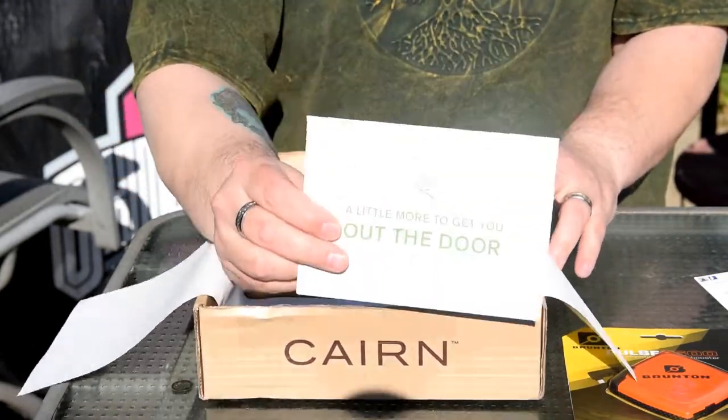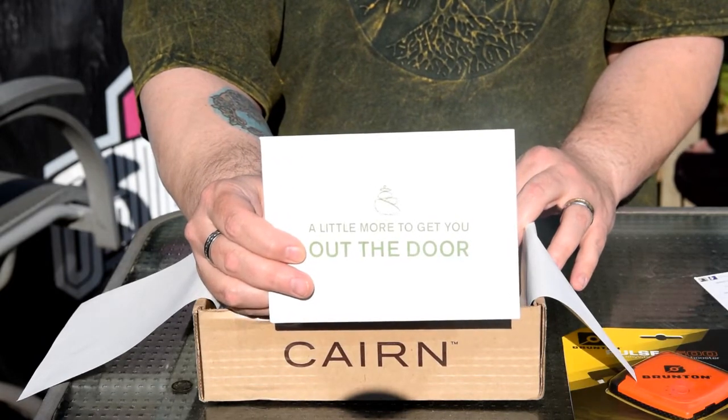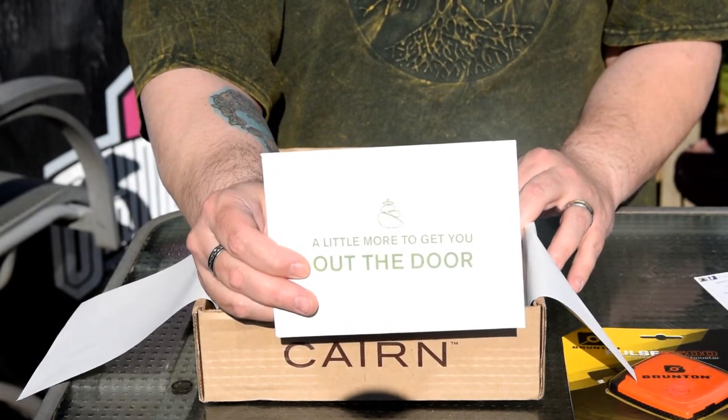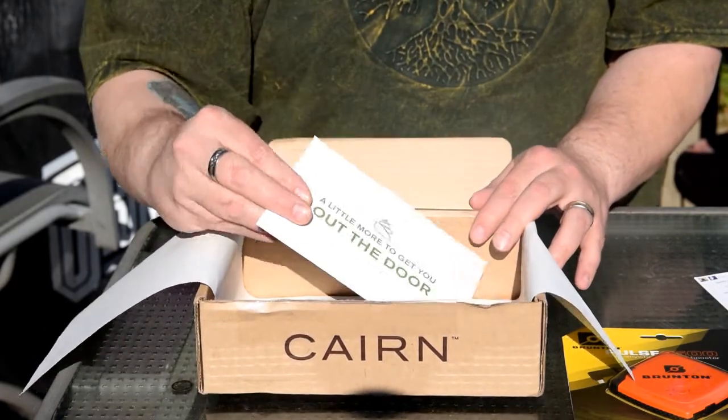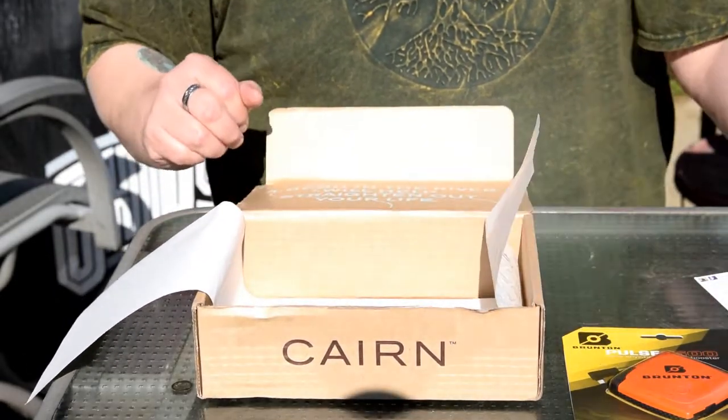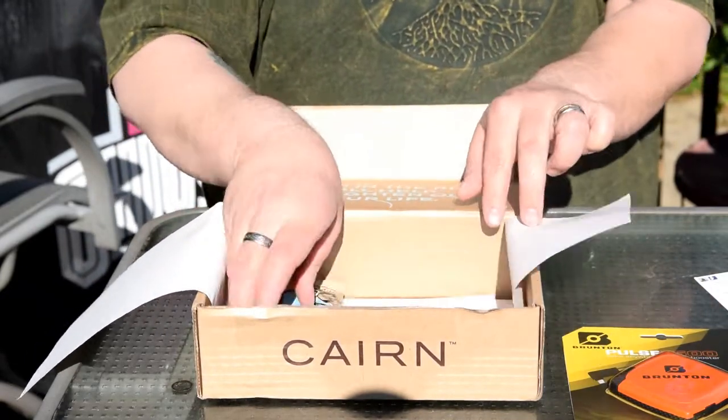They also send you a little envelope. It's got some coupons for some of the products that they just sent you — like 20-30% off if you order from these places. So if you like it and you order from them, they'll give you a discount for doing it.